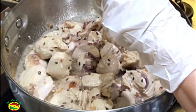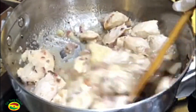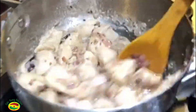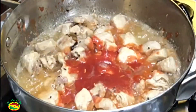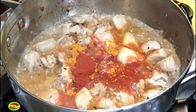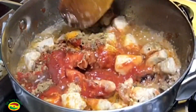Now we will add ginger paste and garlic paste, fry it two more minutes. Add tomato puree, 1 and a half teaspoon turmeric powder, 1 teaspoon Kashmiri red chili powder, 2 teaspoon cumin powder, 2 teaspoon coriander powder. Now sauté for a few more minutes.